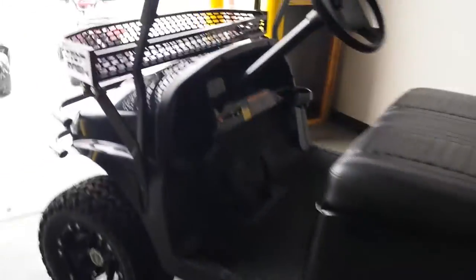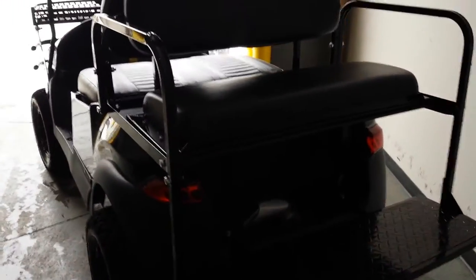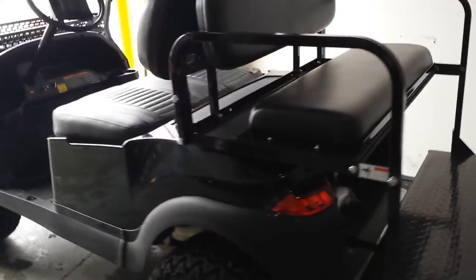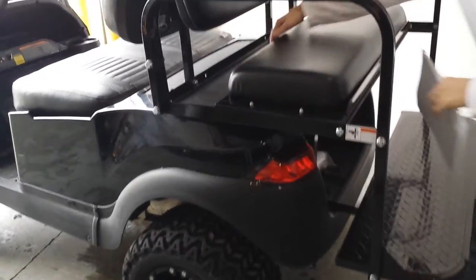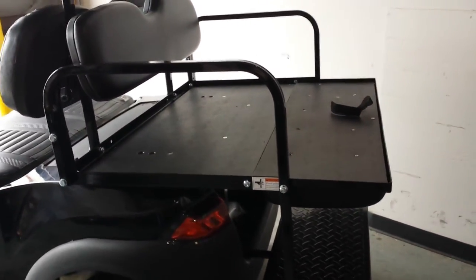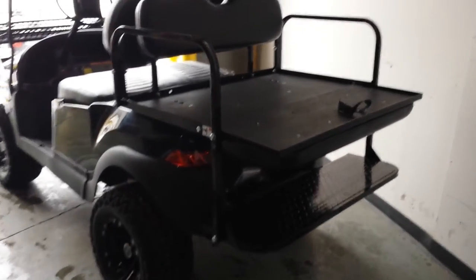And in the rear you got the flip seat, as you can see. You can go ahead and sit two seaters or four. You can pull it down and use it as a utility bed truck, or you can flip it right back up — very, very simple.